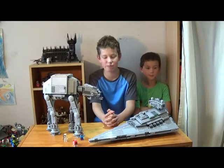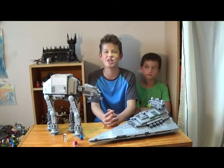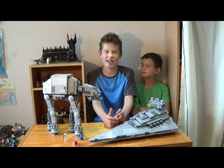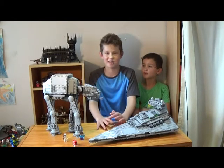Welcome back everyone for another episode here on the Brick Boys LEGO Show. Today we're bringing you another teaser trailer. I'm here with Sam, and he's going to help me review one of our first Ninjago sets for the end of 2015.